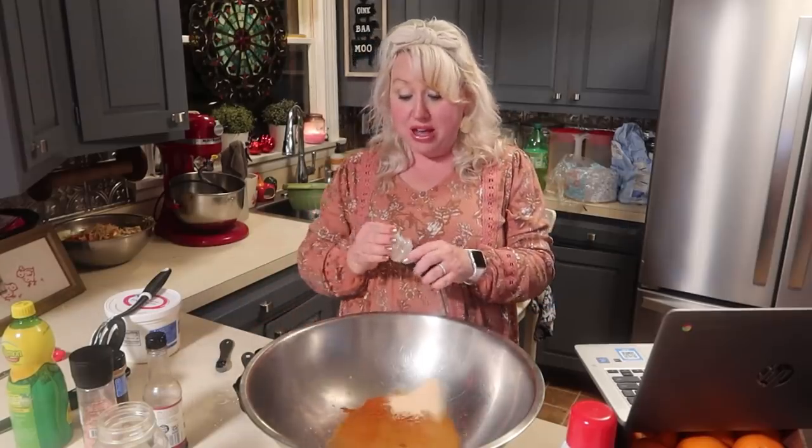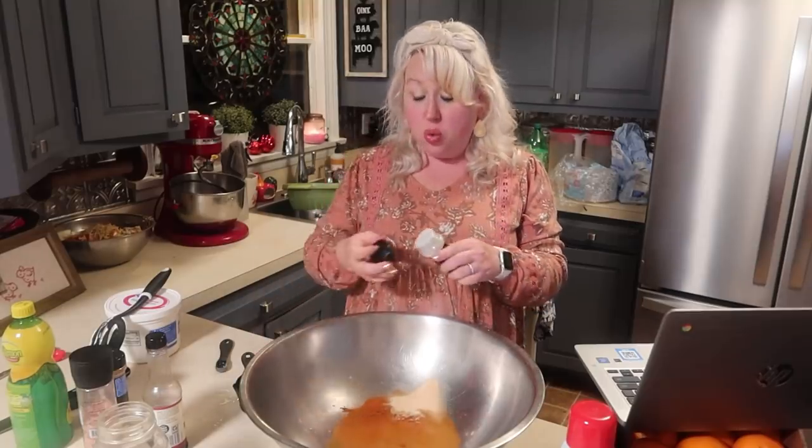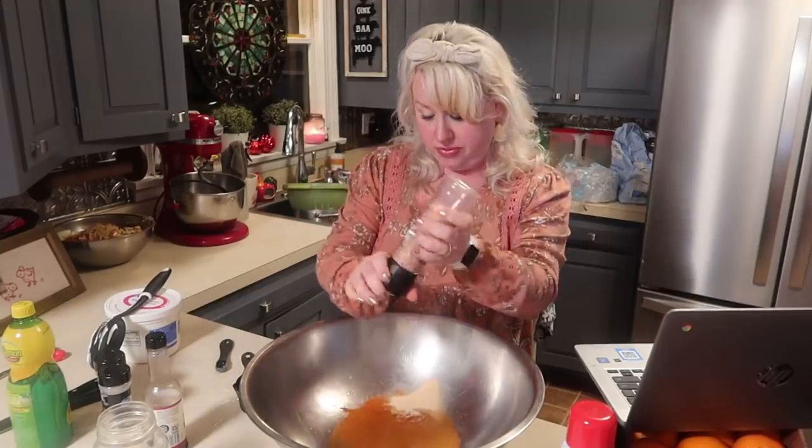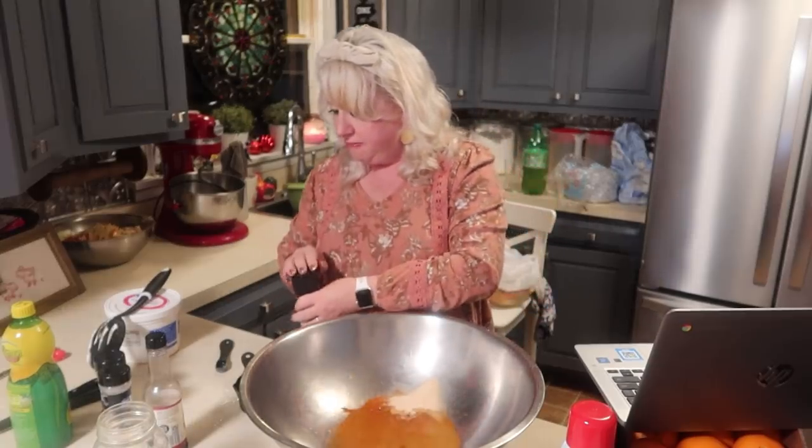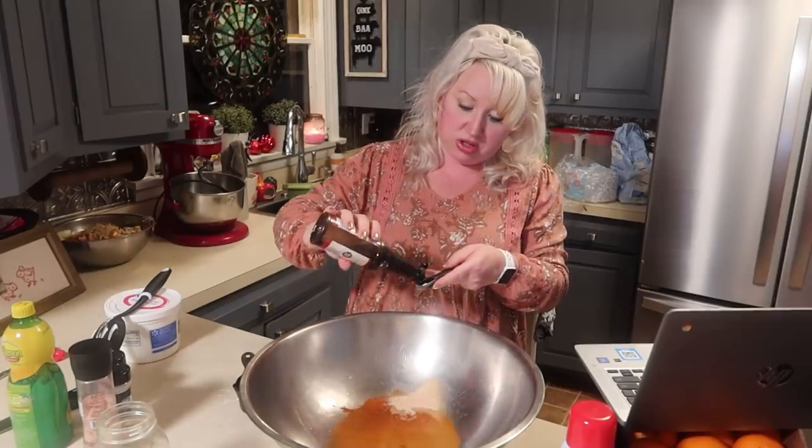This is also a freezer-friendly recipe. You can let it marinate for a day or two and then bag it up and freeze it for up to six months. When you're ready, defrost it and then do the cracker topping that I'll show coming up in this video. Then we're gonna do about four teaspoons of Worcestershire sauce in here.